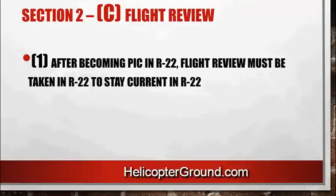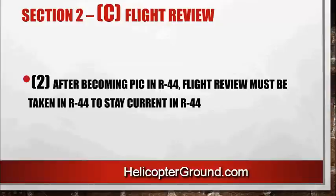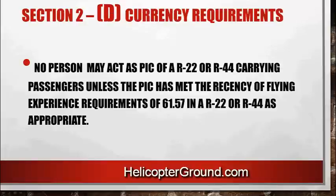For the flight review: after becoming PIC in an R22, the flight review must be taken in the R22 to stay current in the R22. Same thing for the R44 — your flight review has to be in the R44. So there are two separate flight reviews; if you want to stay current in both, you'll have to have flight reviews in both. The flight review will include review of awareness training subject areas and flight training. No person may act as PIC of an R22 or R44 carrying passengers unless they've met the recency of flight experience requirements of 61.57 in the R22 or R44 as appropriate.